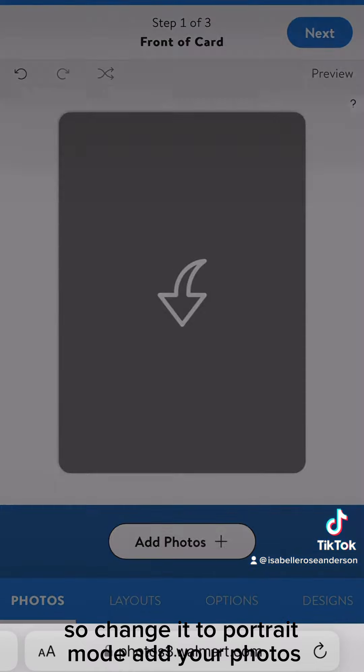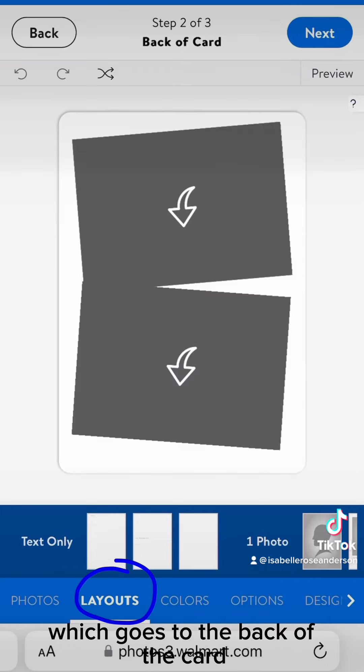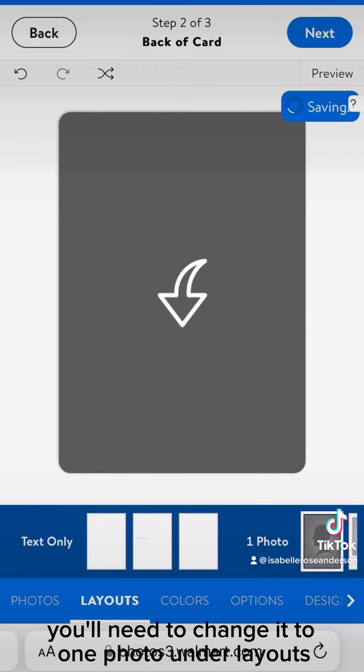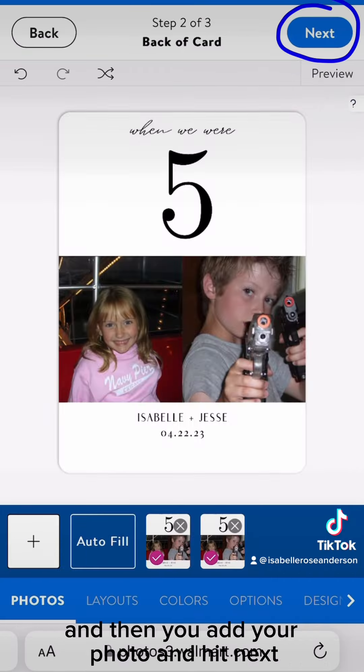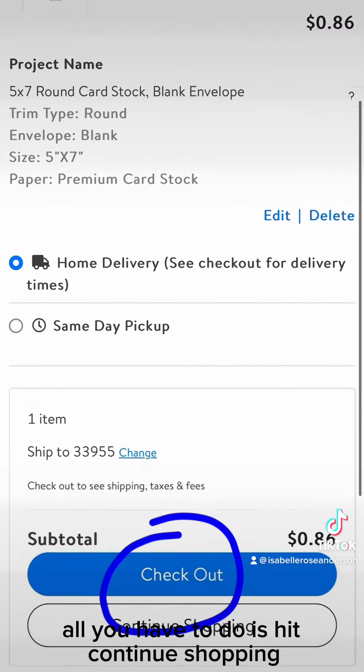Add your photos and then hit next, which goes to the back of the card. You'll need to change it to one photo under layouts, then add your photo and hit next. If you need to do more, all you have to do is hit continue shopping.